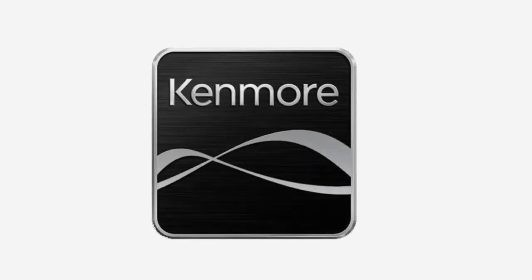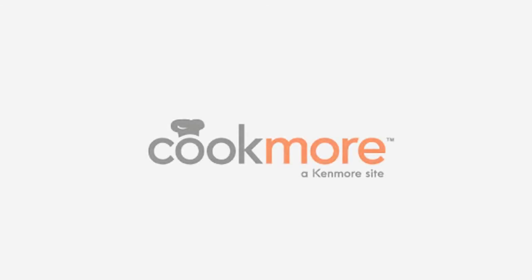This program is brought to you in part by Kenmore. Cookmore.com — a dash of inspiration, a taste that's all yours.